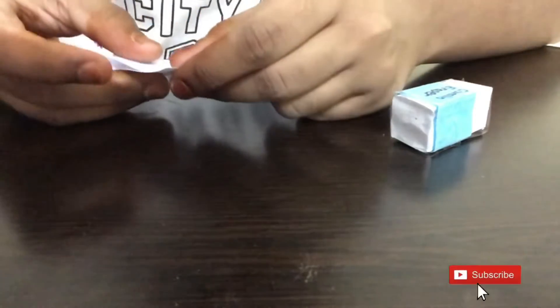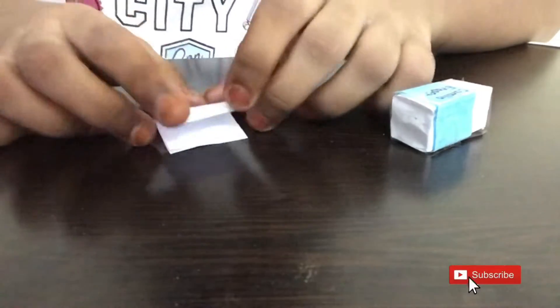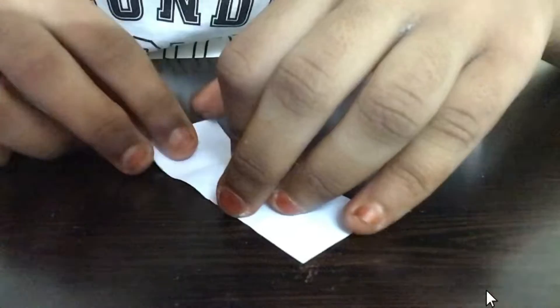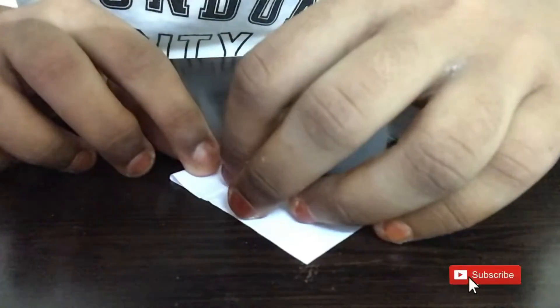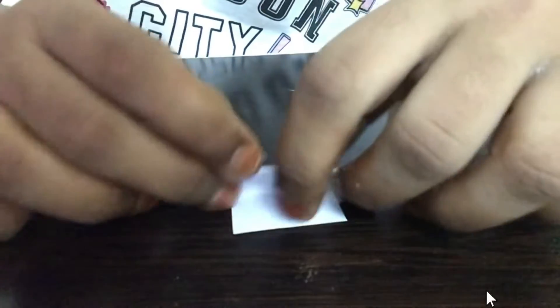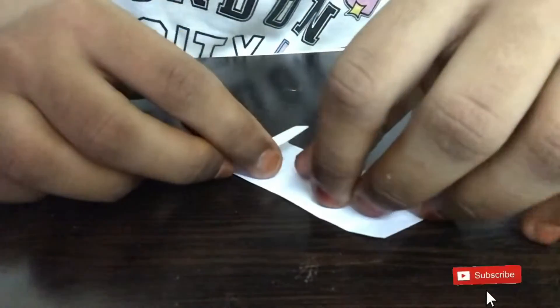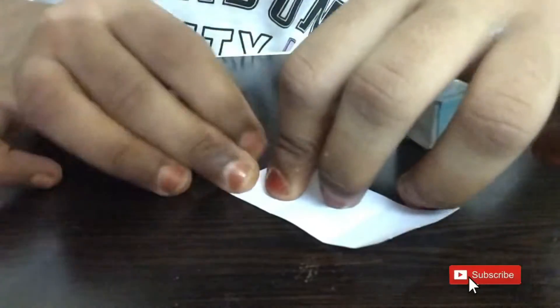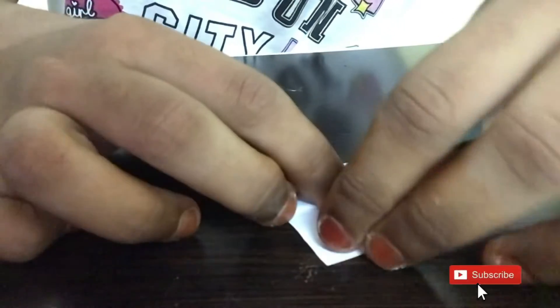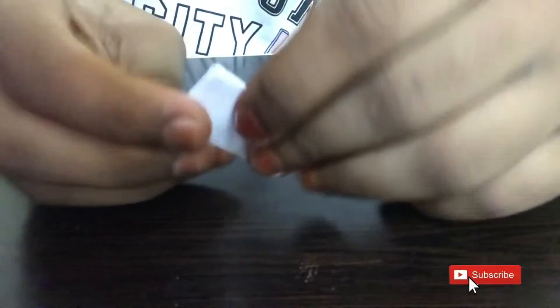Now we're going to have a piece like this, and now we're just going to fold it in half, then fold it in half one more time. The next step is to open it and fold it a little bit before the crease line we made, and then one more time, and one more time. After we do this we'll have a little space here. Here's the crease line we made — I'm folding just a little bit before the line and repeating the same step on all the sides.